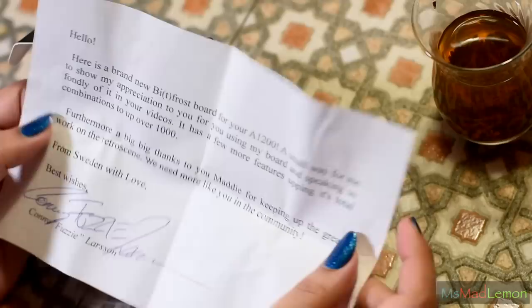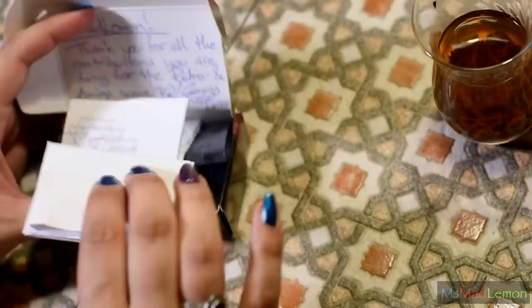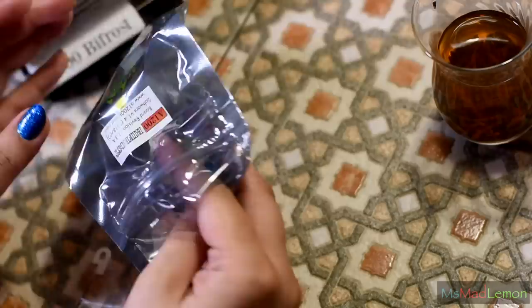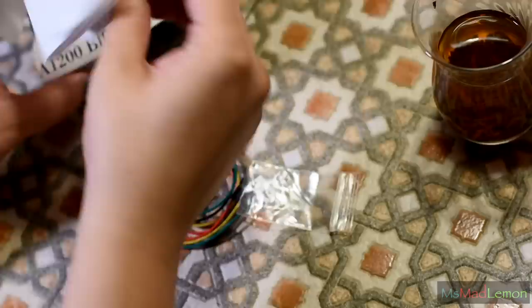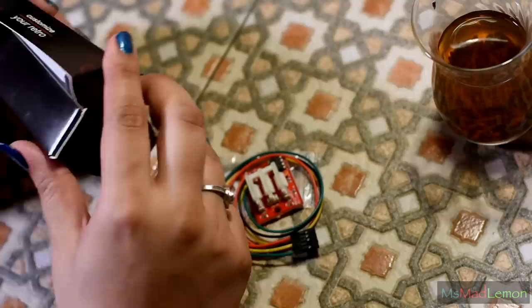'From Sweden with love, best wishes, Connie Fuzzy Larson.' Well, Fuzzy, your Bifrost is well deserving of anything I show on my channel. It's just the sort of thing I would have done back then for my Amiga — something like this with LEDs. You know my fascination with VU meters and lights. So let's take this out. There's also a little tool here for pressing the LEDs — they thought of everything. Let's actually install this thing.